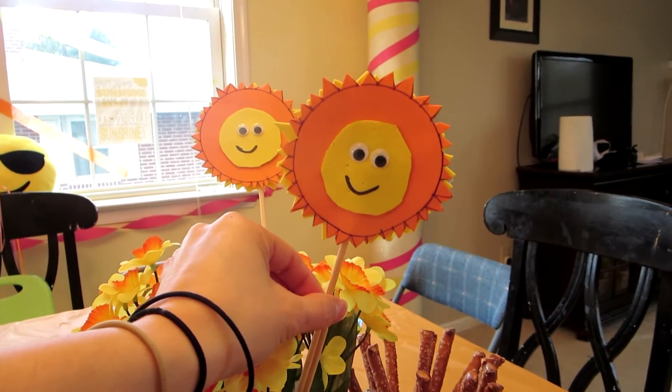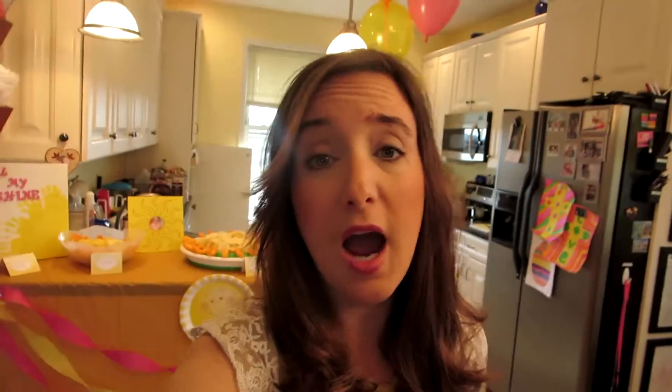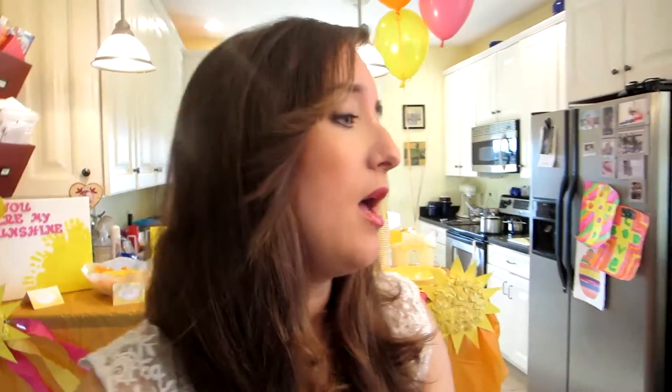My daughter really enjoyed that project — she made both of the kabob sun sticks. She added little eyeballs and used a Sharpie marker for the mouths. She traced and cut them with orange on one side and yellow on the other, using foam strips from the Dollar Tree — they come in a pack with quite a few colors.